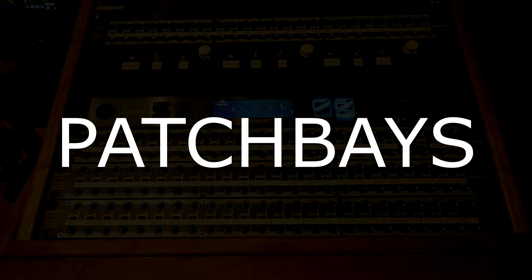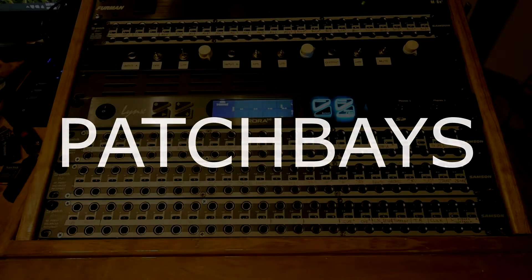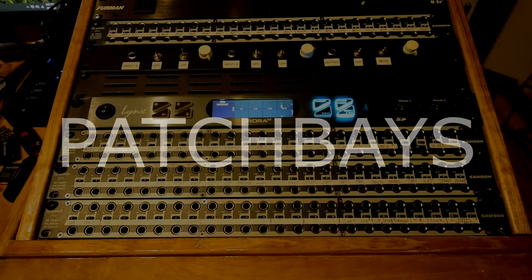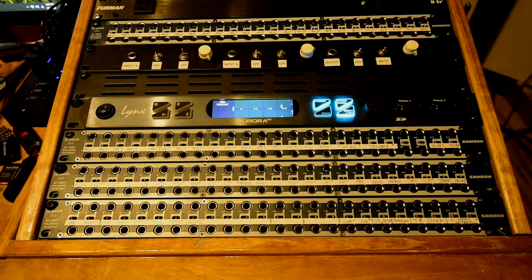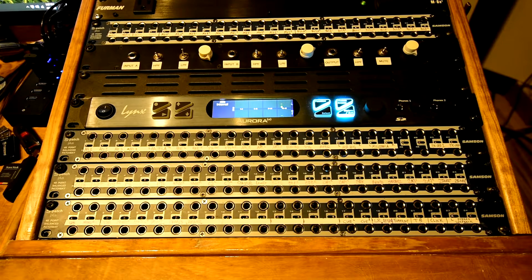Hey everyone, this is Kendall from the Recording Lounge Podcast. Today I thought I would do a video about patch bays — how they work, how the different setups affect the routing, and why you need one. This is a long-awaited video a lot of people have asked me for, so here it is.